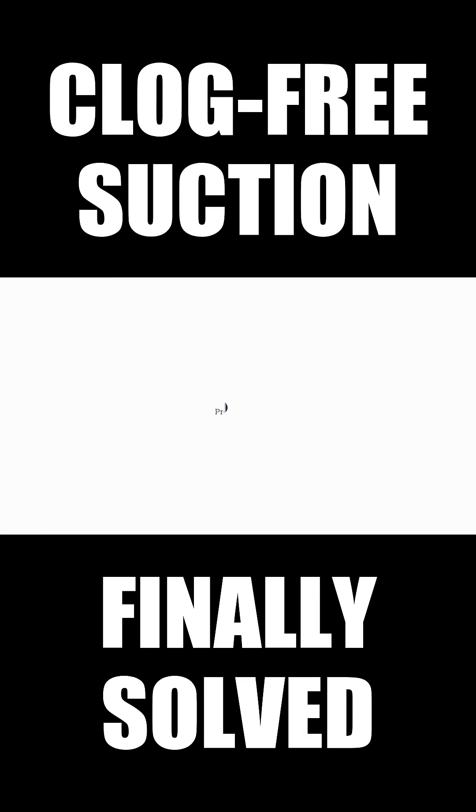Together, let's make dust collection smarter and more efficient. This thing sucks AnyDust.